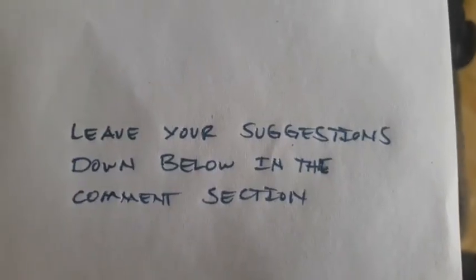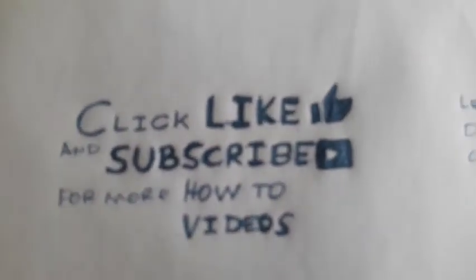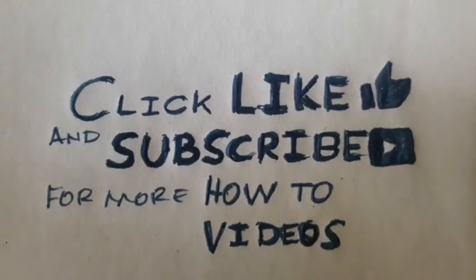Okay guys, thank you! Leave your suggestions down below in the comment section. If you like the video, please click like and subscribe for more how-to videos. See you in the next video!